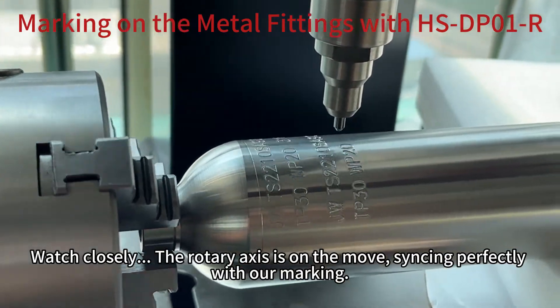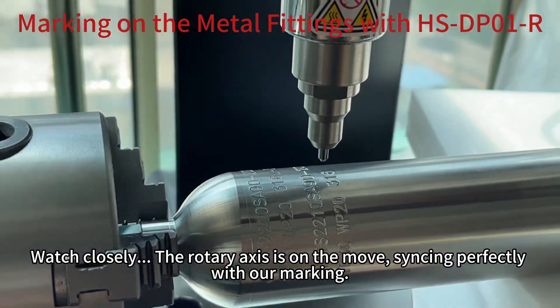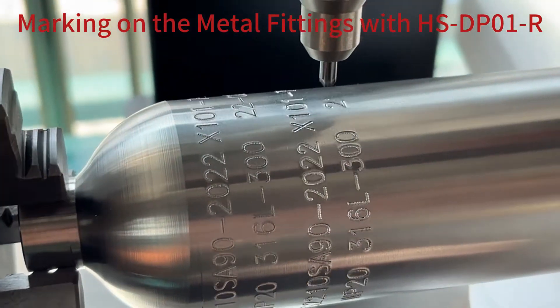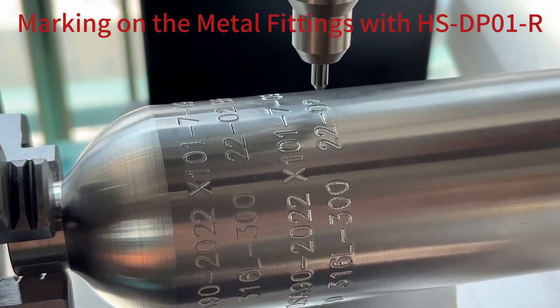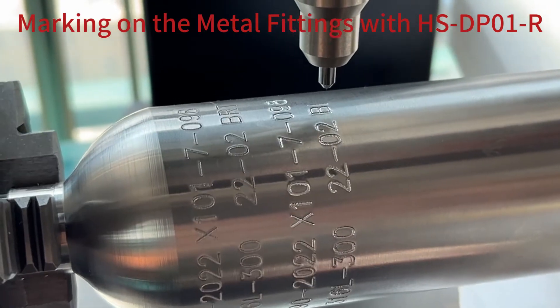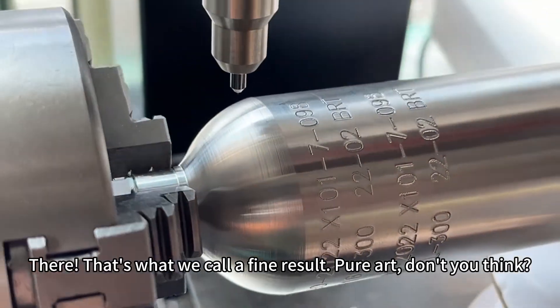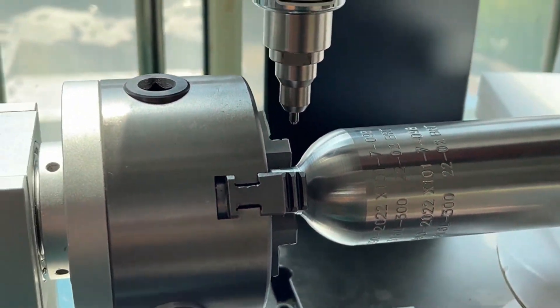Watch closely — the rotary axis is on the move, syncing perfectly with our markers. There, that's what we call a fine result. Impressive, don't you think?